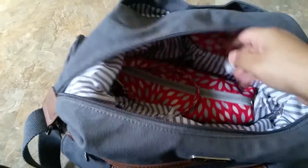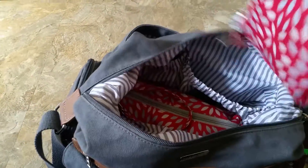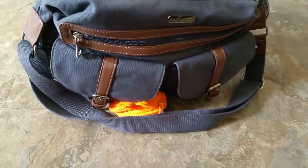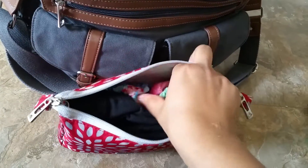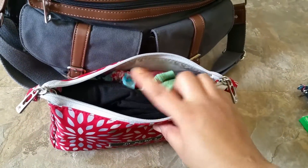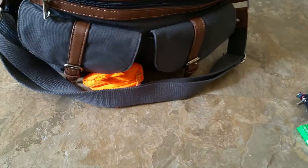Back here in this pocket, I have my large set piece. In here I just have extra clothes for the kiddos — socks for them, since it's starting to get chilly around here, extra shirts, and extra bottoms. One outfit for each kid.